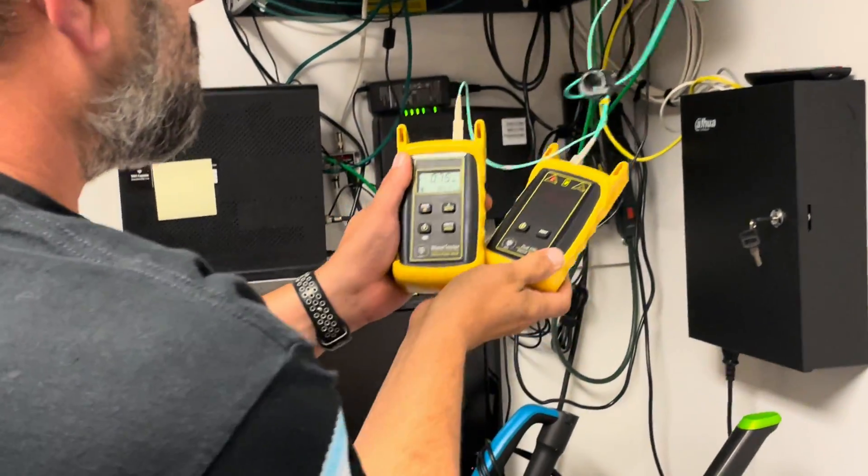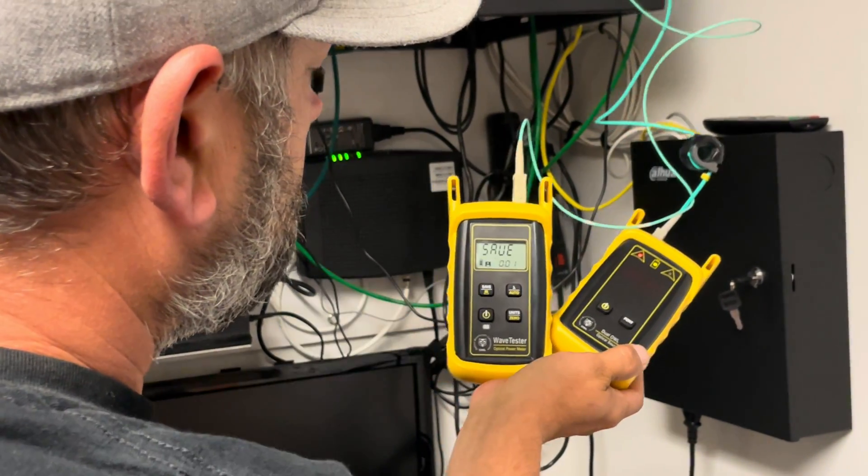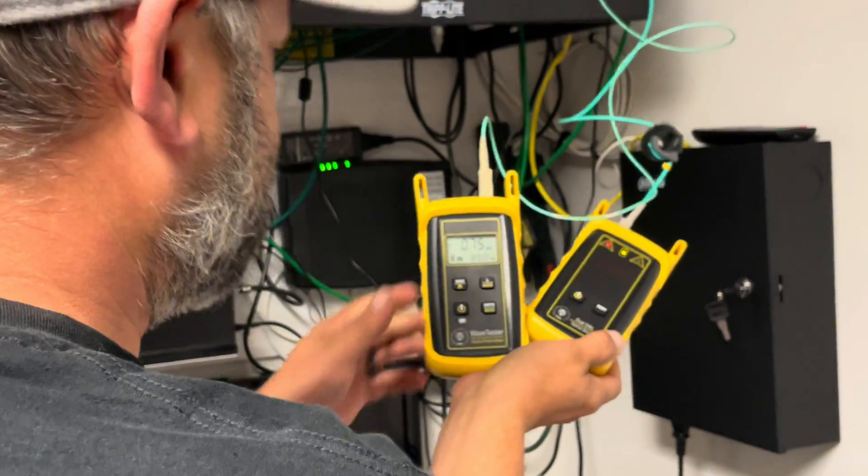Now you have a negative 0.75 dB reading. Hit save, move on to the next one — that's it.